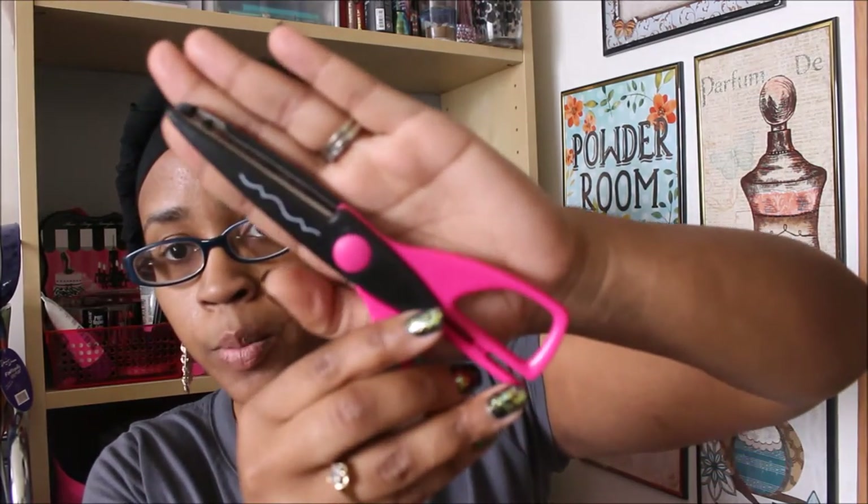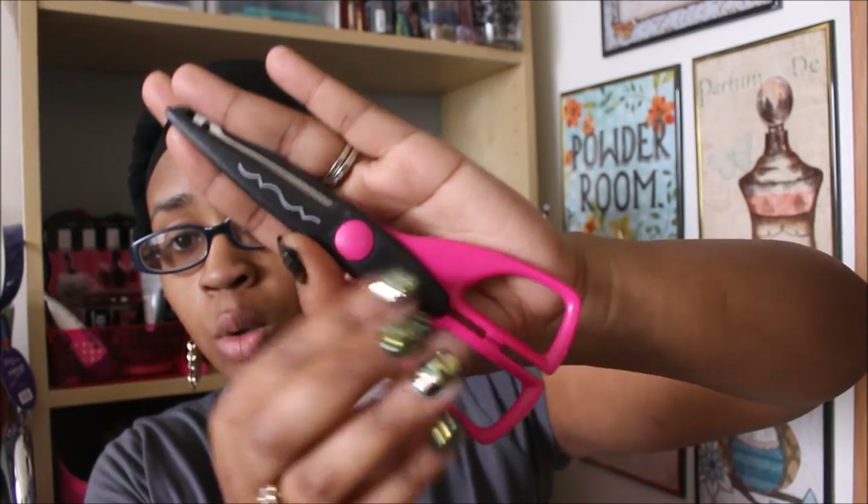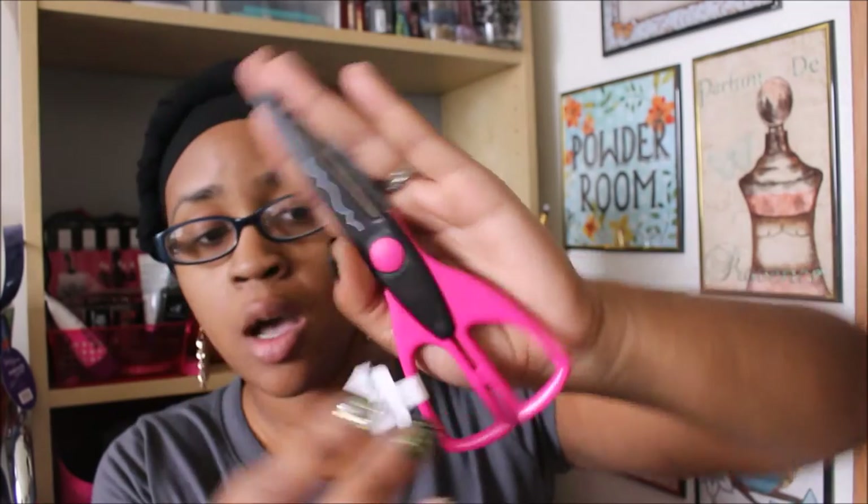The next thing is some decorative craft scissors. I saw All Things Fab KP haul these a couple weeks ago, and these were only $0.49. This was the only design I saw. I did see them in another Michaels and should have grabbed them, but I passed on them then.